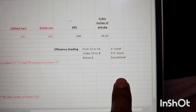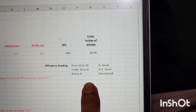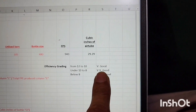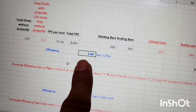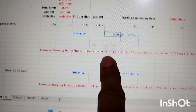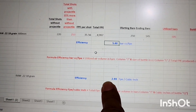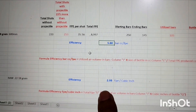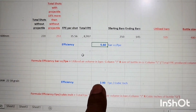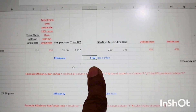There is a formula for efficiency that gives us efficiency in terms of bar·cc per FPE. Our efficiency factor in this case is 5.6. For the grading: the lower the value, the more efficient the gun. If the efficiency factor is 12 to 10, efficiency is very good. From 10 to 8 it is very very good, and below 8 it is exceptional. Our value is not only below 8 — it is below 6, so the efficiency is very exceptional.